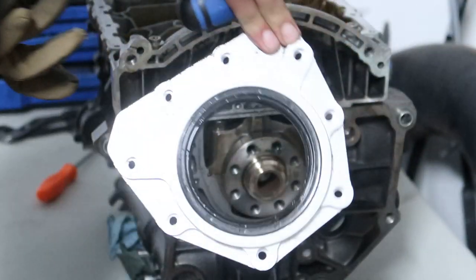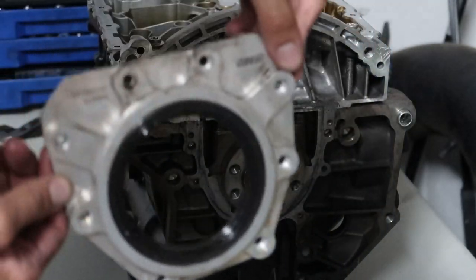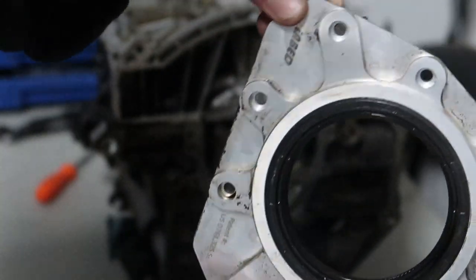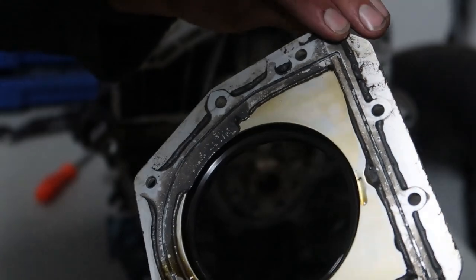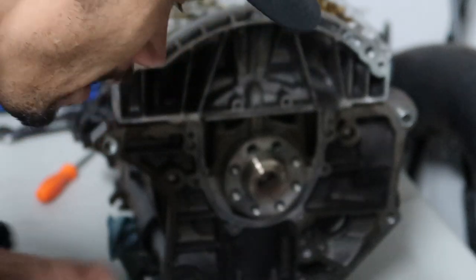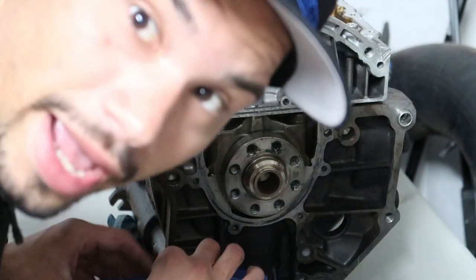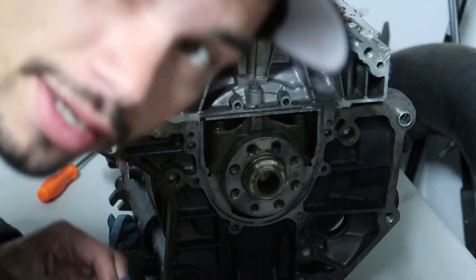Got all the bolts out of this bad boy - there we go. Nice billet IAB seal, nice and shiny. I got so much cleaning to do on all these parts I've taken off. It's gonna be a whole day of just removing seals, cleaning and cleaning and cleaning.